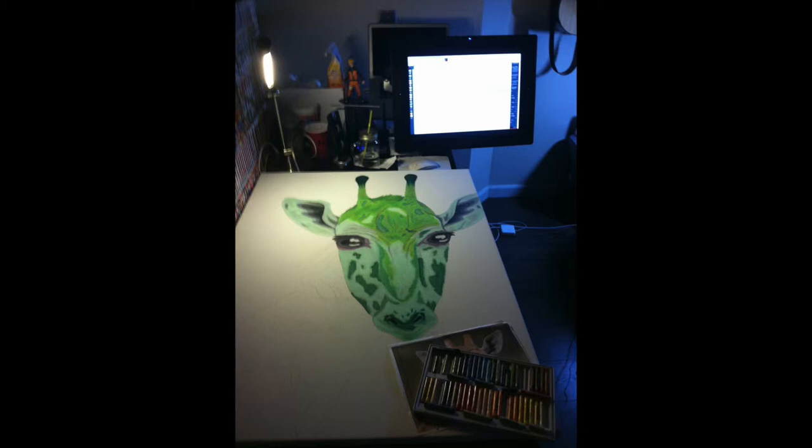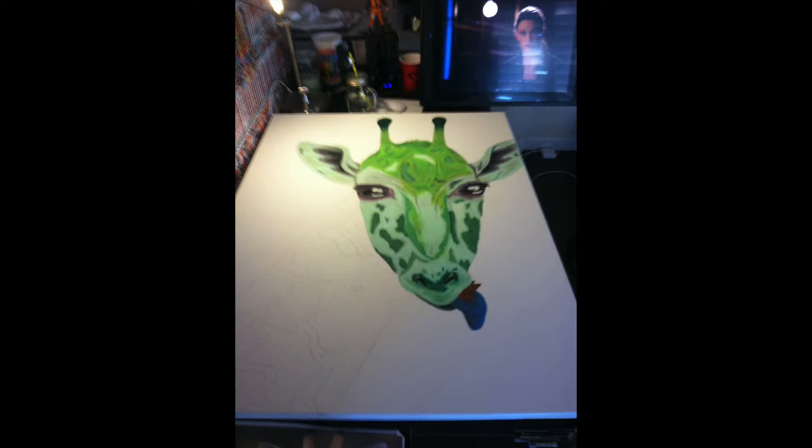Here you can see how big the piece is compared to my desk — it takes up literally my entire desk, and you can see my box of oil pastels there as well. I added the ears; those are a mixture of a couple of different colors. And here I've added the tongue.